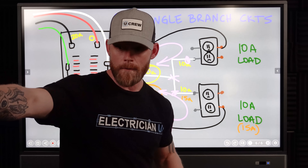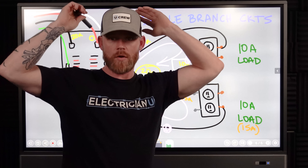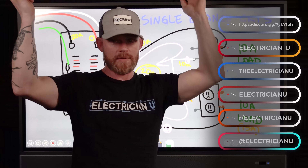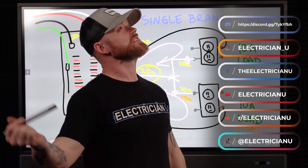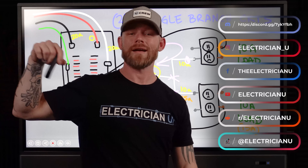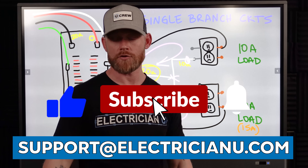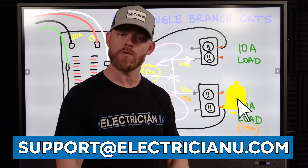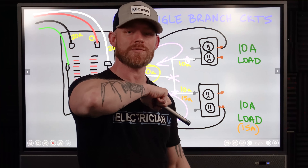Hope that helps. Let me know if you have any other questions. This year I'm taking questions from YouTube comments, Facebook, Instagram, Discord, Twitter, Reddit, TikTok, and all the places. You can also email support@electricianu.com. Thank you so much for your attention — love you crazy people, see you in the next one.